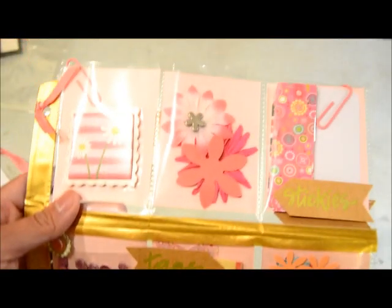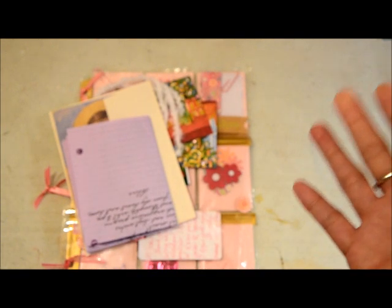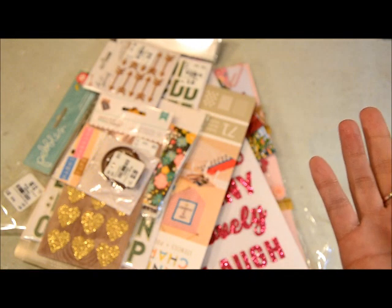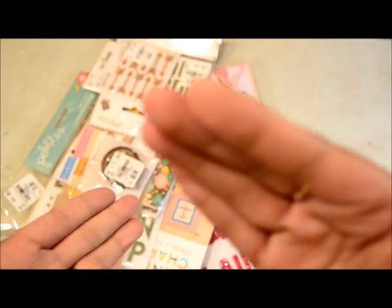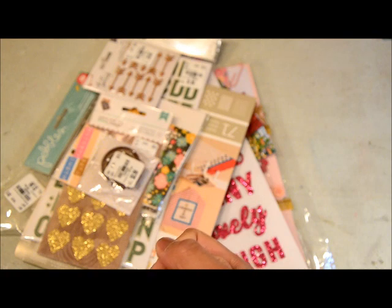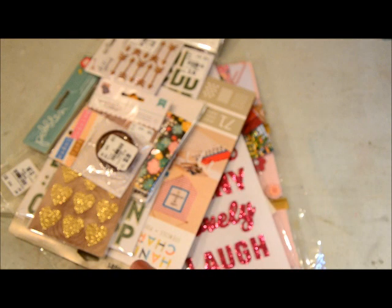So that is my haul for August. I'm going to try not to purchase anything in September, and I'll say it out loud so I'll be accountable for it. The reason is that it's been almost nine years since I've been to a scrapbook expo, and this year I'm going to the Denver expo in the first week of October. So I'm saving up my money to have fun shopping there. I'll share what I get, but for now this is what I purchased and received in August. I hope this helped you figure out what you want to pick up in those stores — I'll see you next time, bye guys!